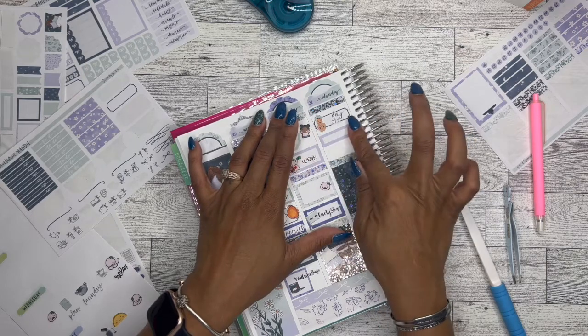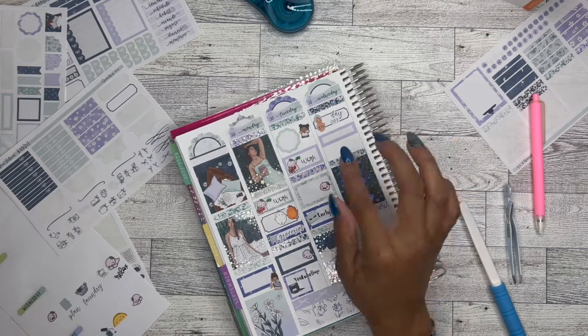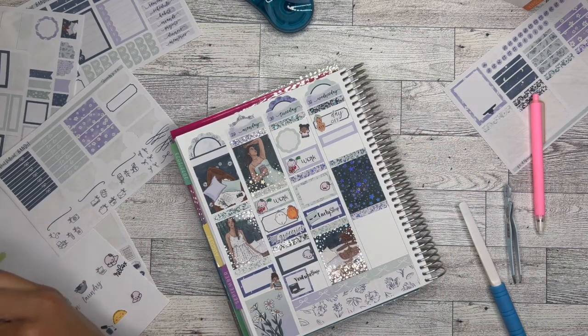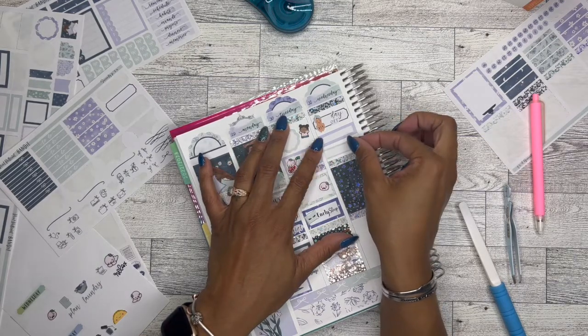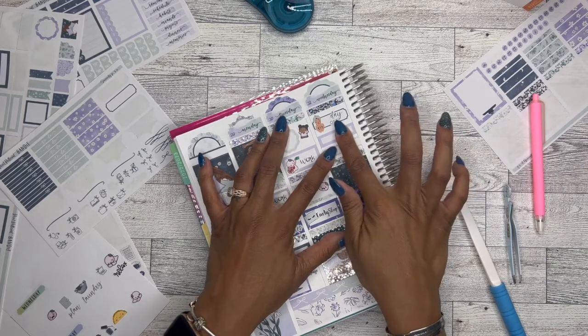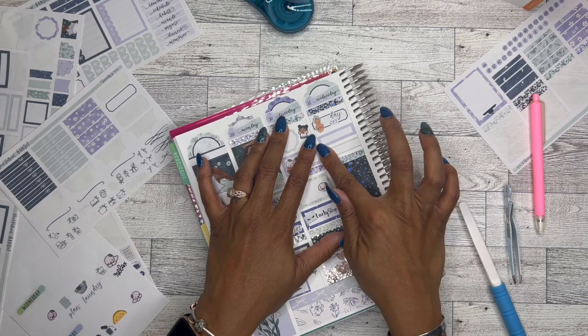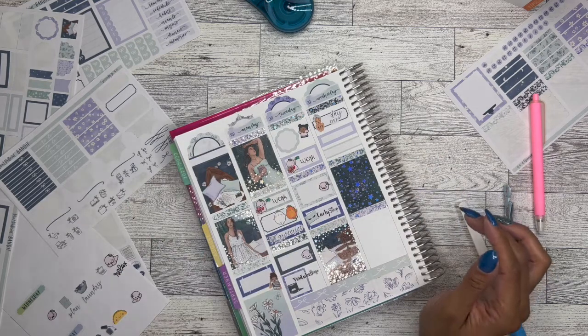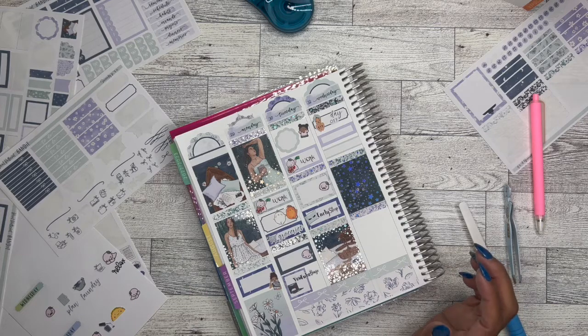I did get a new planner in the mail. I ordered a new planner — I think this is the planner I purchased from Hobby Lobby. I was just excited, so I decided to put some stickers in the planner and kind of set it up. And then I also had to do some laundry. I had another YouTube binge, and then I went to bed early again — another rest kind of day.